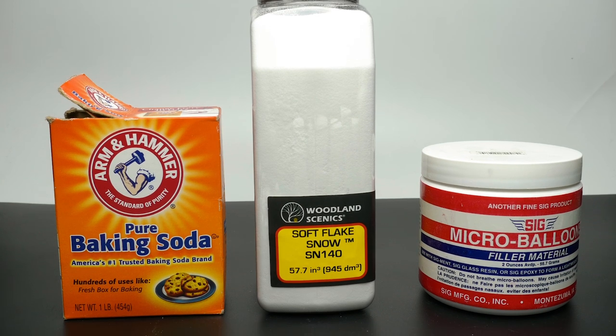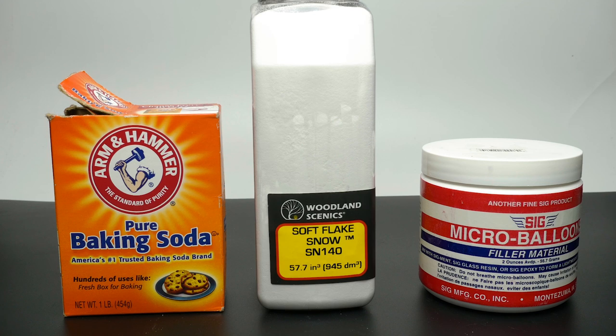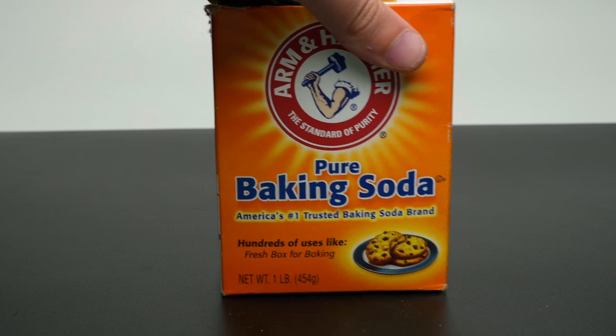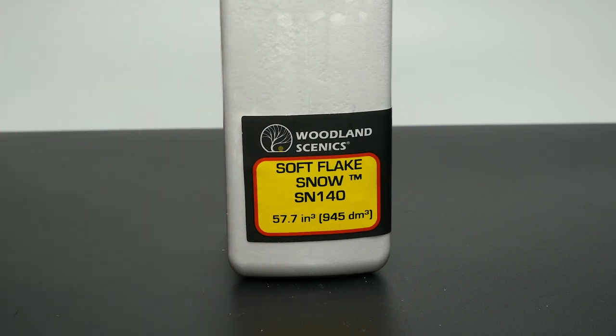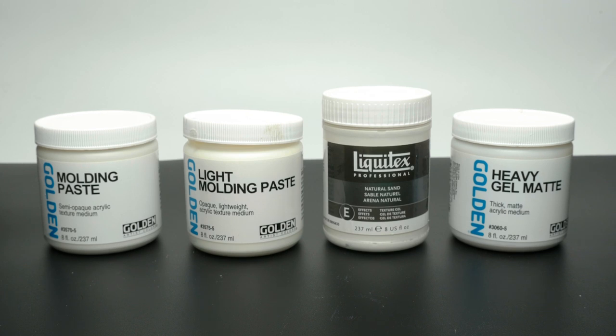We'll be using two kinds of snowy materials in these tests. First, we'll be looking at some particulates. These have the benefits of being very matte looking in certain circumstances and also have a nice physical texture. They are the good old faithful baking soda, micro balloons, and Woodland Scenics Soft Flake Snow. The other category are more paste-like, with the benefits being sculptability, thinnable with water, and in certain circumstances a little easier to use than their particulate counterparts.